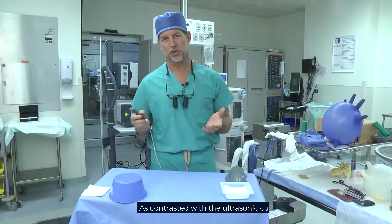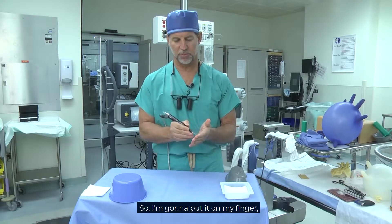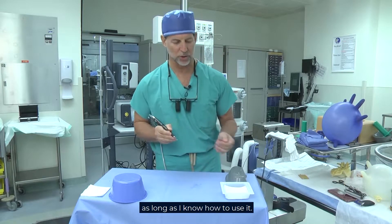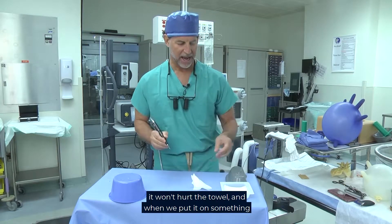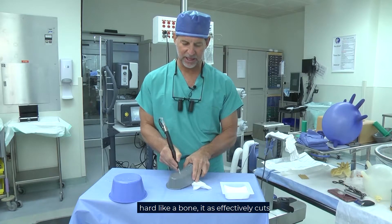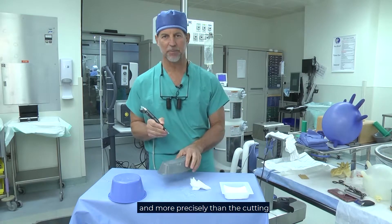As contrasted with the ultrasonic cutters — these don't spin, they don't tear. They're very safe around soft tissue, so I'm going to put it on my finger and it's not going to damage my finger as long as I know how to use it. When we put it next to a towel, it won't hurt the towel. And when we put it on something hard like a bone, it effectively cuts right through the bone, more precisely than the cutting bur.